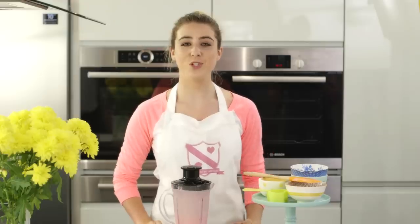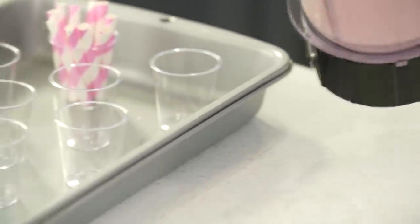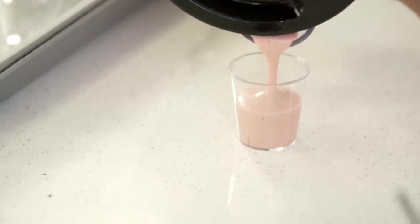You then want to pour the mixture into your mould. I want mine to be little bite-sized pops, so I'm using some plastic shot glasses. Pour them into the mould leaving enough room to add the biscuit base.